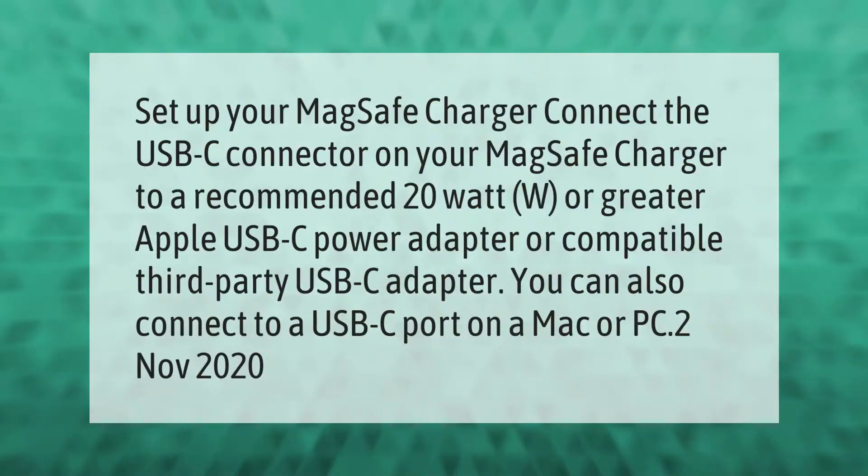To set up your MagSafe charger, connect the USB-C connector on your MagSafe charger to a recommended 20W or greater Apple USB-C power adapter or compatible third-party USB-C adapter. You can also connect to a USB-C port on a Mac or PC.